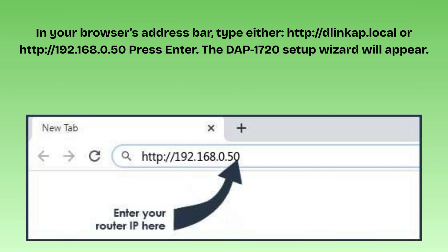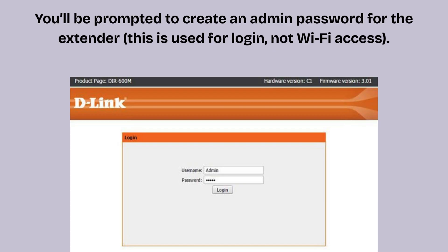The DAP-1720 setup wizard will appear. You'll be prompted to create an admin password for the extender. This is used for login, not Wi-Fi access. Enter a strong password, confirm it, and click Next. Optionally, choose a password hint or security question.